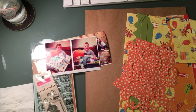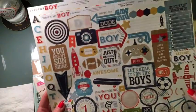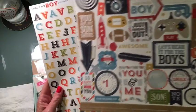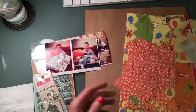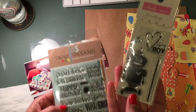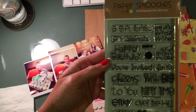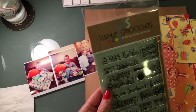I also pulled these stickers from That's My Boy — this is an Echo Park collection — and I like a lot of things I could use off this sticker sheet. As far as stamps, I'm not sure exactly what I'm going to use, but I do like this Bella Boulevard — this is Love This Boy. And then this Paper Smooches — this is a birthday sampler with a lot of fun sentiments.